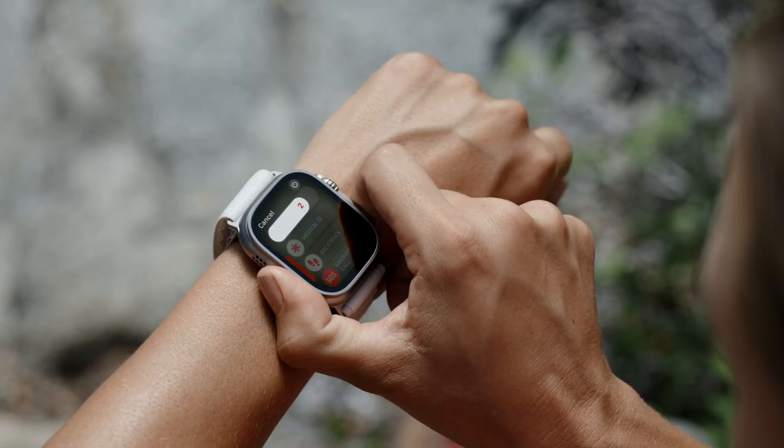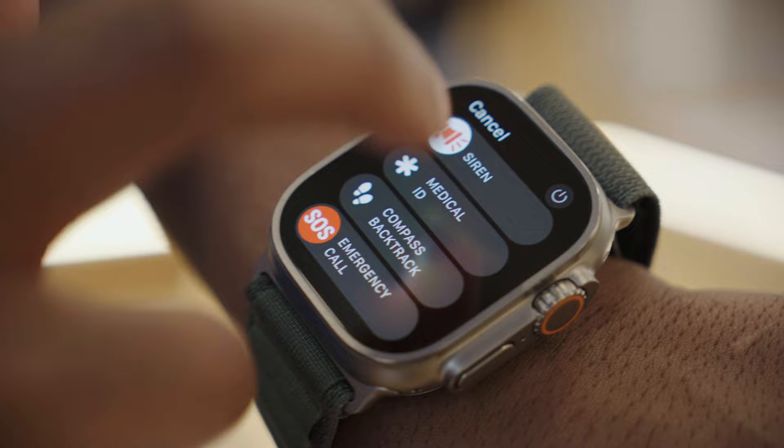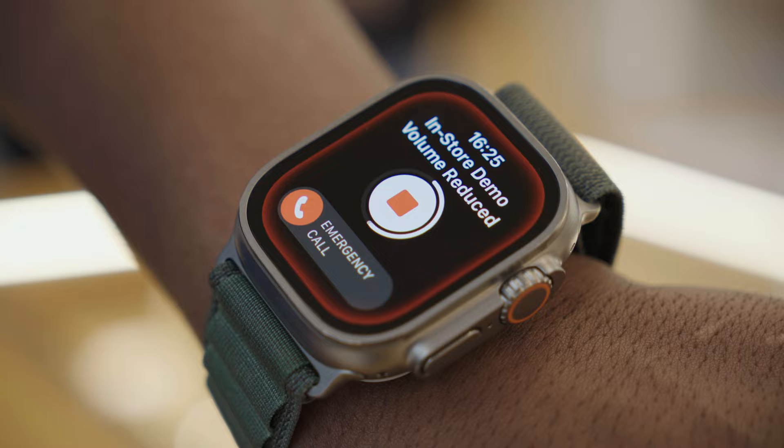Apart from the quick actions you can launch with the action button, you can press and hold it for five seconds and this will activate a siren that can be heard for about 180 meters away. And that's one of the many safety features that comes with the new Apple Watch Ultra.